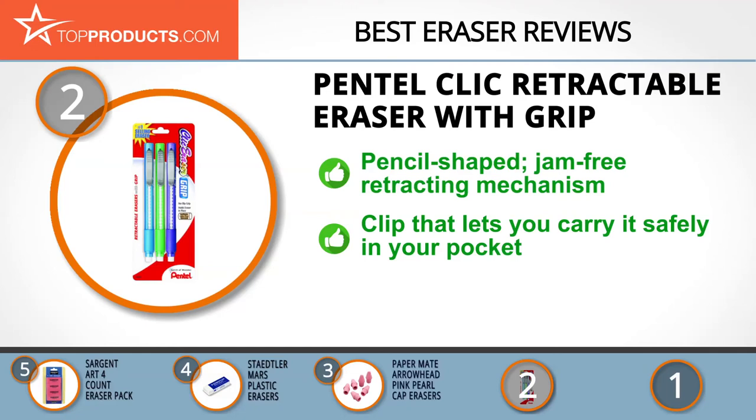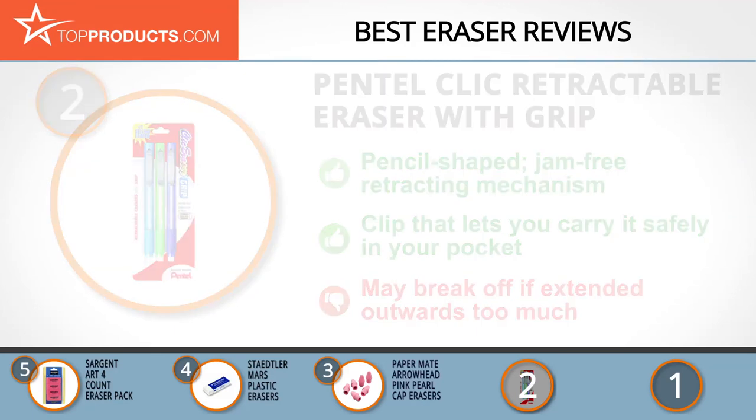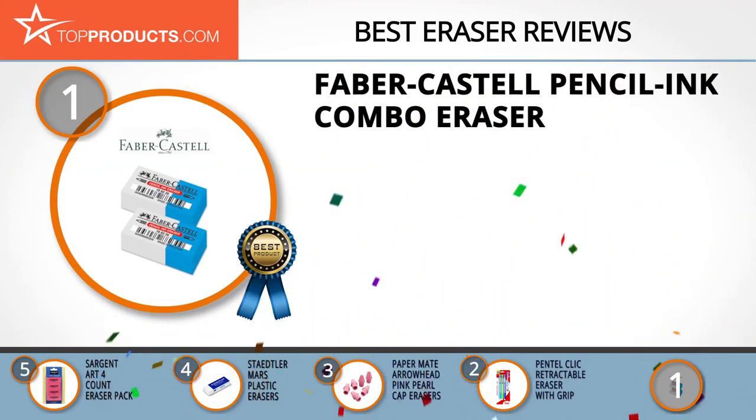Its safe clip makes it easy to carry in your pocket, and the high-performance eraser leaves no graphite trace behind. Do keep in mind that the eraser may break off if extended outwards too much. And finally, the Faber-Castell pencil ink combo eraser made it to our top choice position, because it provides a good array of features with an affordable price.